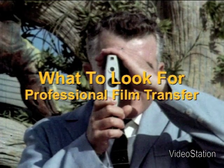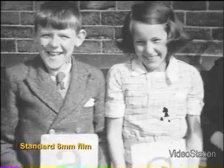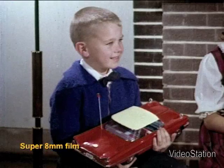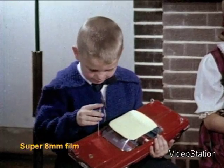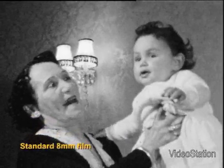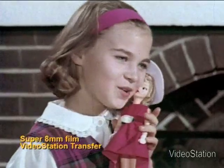This video is to give you an idea of what to look for when having your 8mm films converted to digital. All the children that you are looking at in these home movies are now middle-aged. They are very fortunate to be able to see themselves as they once were and to be able to take a nostalgic look at how their families used to live and play.